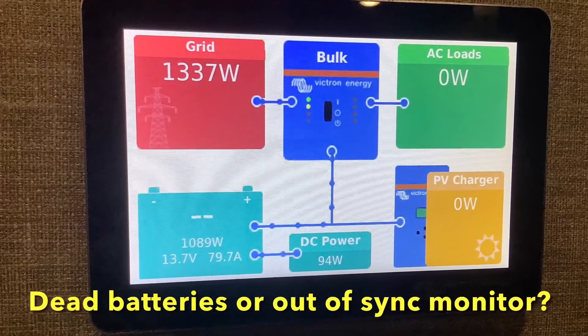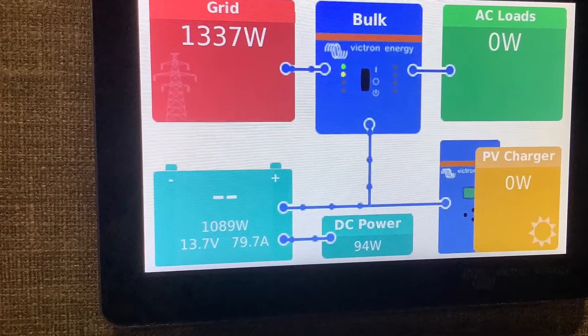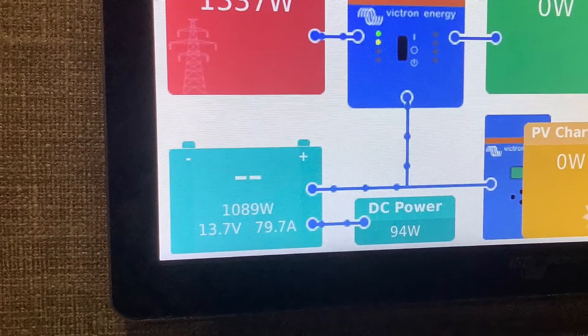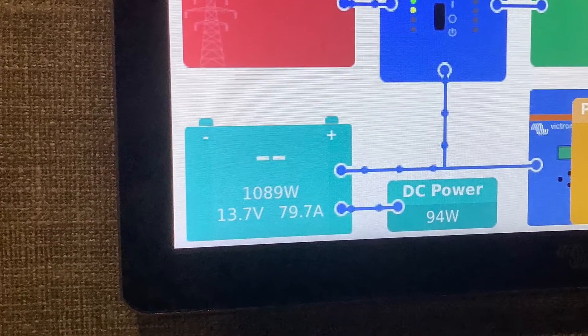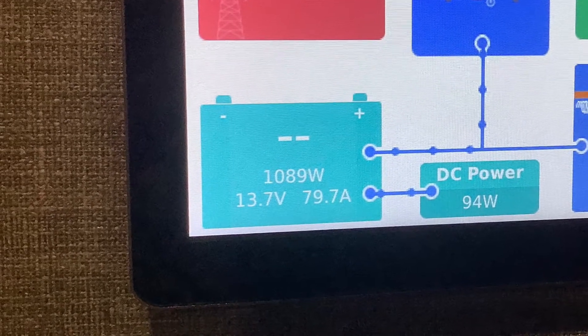What to do if your batteries are out of sync with your monitor. If you're getting low voltage alarms and your monitor says 100% full, your battery monitor could be out of sync with your batteries. This means the batteries may be empty but your battery monitor may be reading incorrectly and saying 100%.